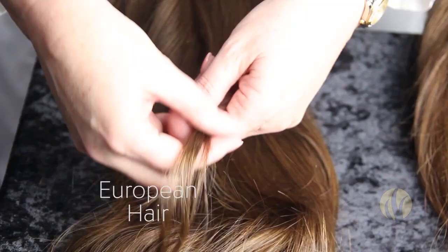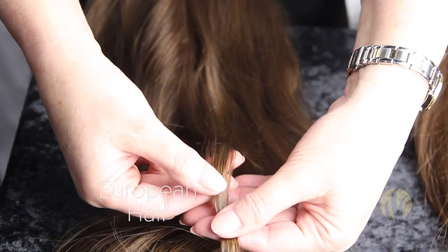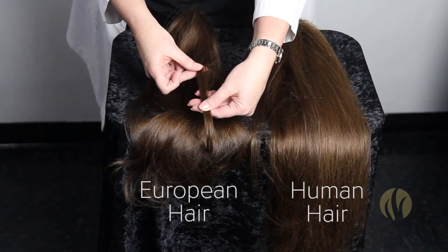Now let's do that with the European hair. I'm going to take a section, and of course it feels wonderful in this direction. And now I'm going to do it backwards. The hair is coming up just a little, but not near as much, and it still feels very silky even coming in this direction.